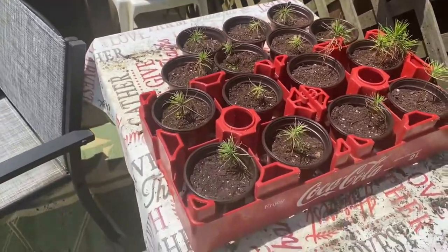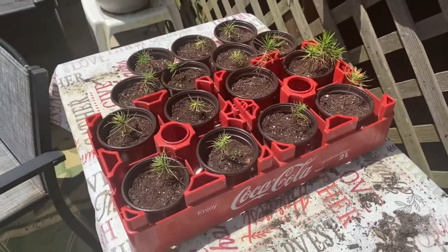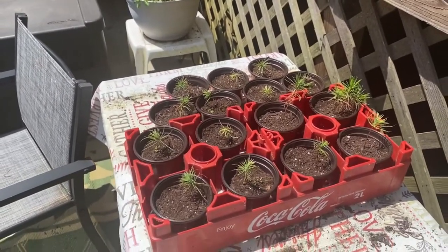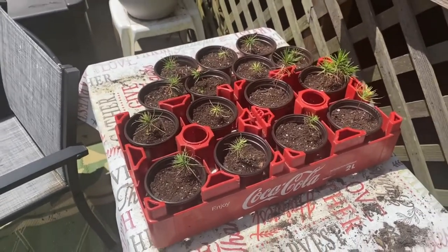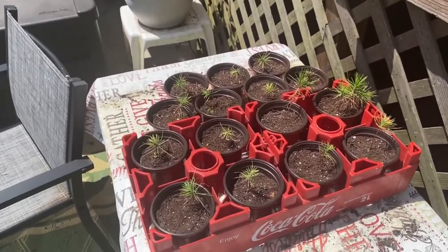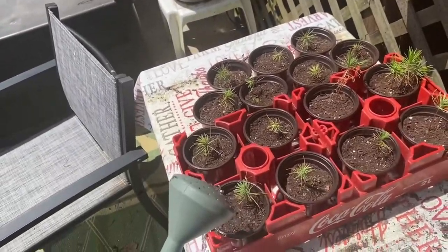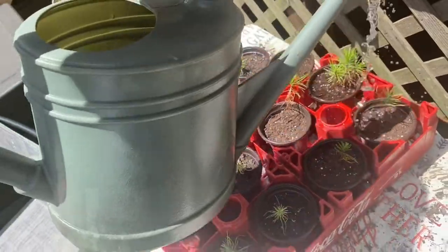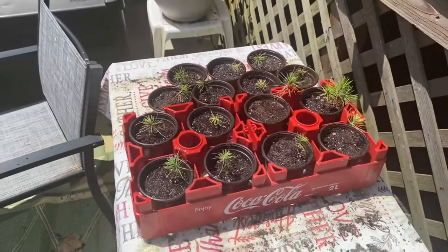All right so I moved them all down. I found this coca-cola thing which holds eight of them — it'll maybe keep them from turning over as easy in the wind. I moved them all down to the table near the pool where they get half a day's sunlight, and I'm going to water them. I will keep you posted.